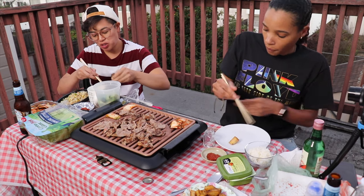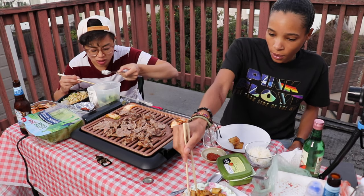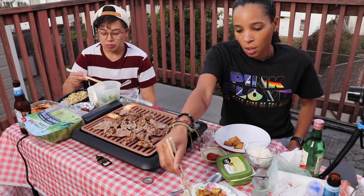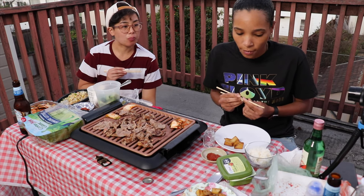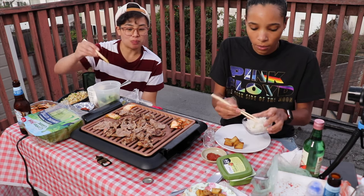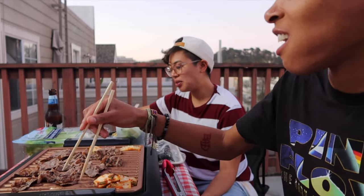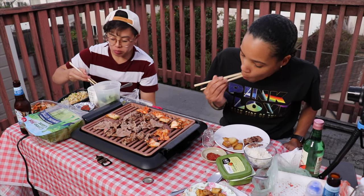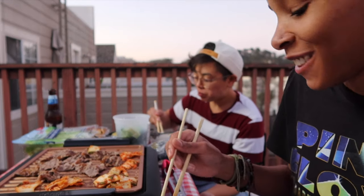So when I cooked the potatoes, I was supposed to put soy sauce, sugar, sesame oil, but I didn't have soy sauce. Is that like Korean potatoes? Mm-hmm. Good. It's pretty good. I might never eat at a restaurant again. Butter.